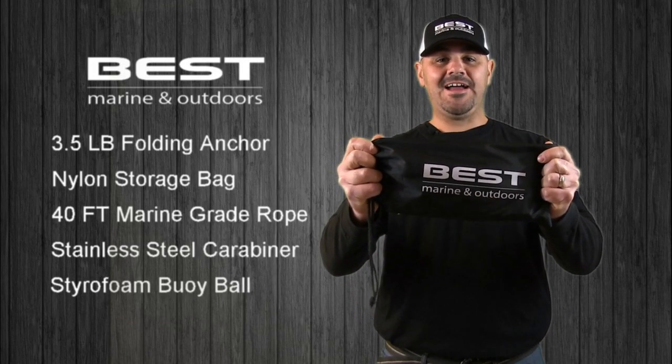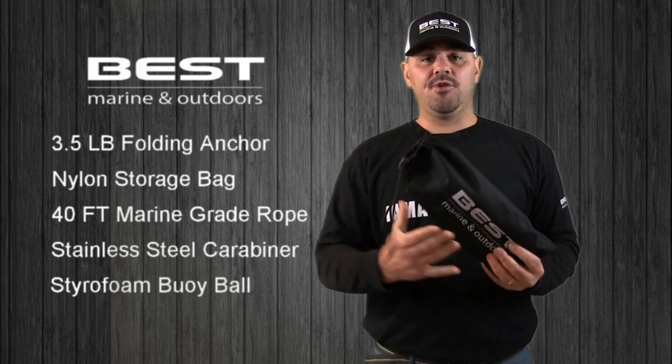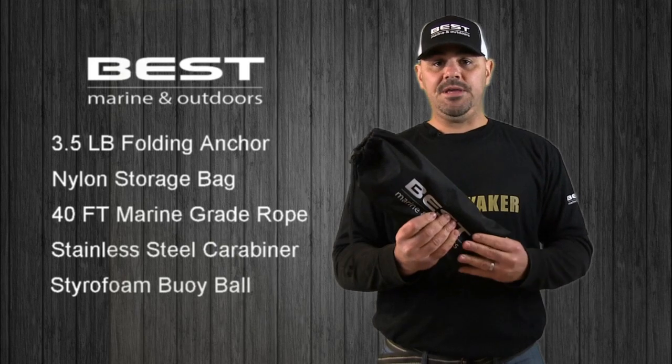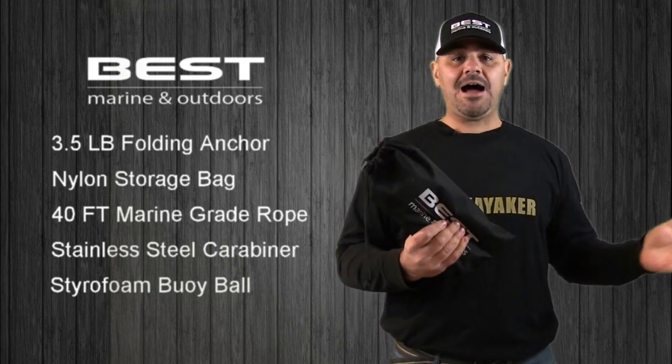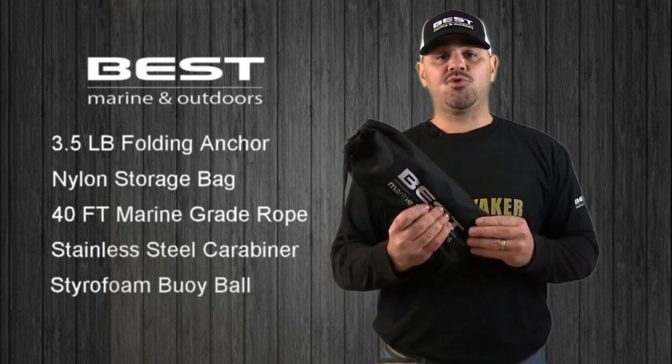This is the Best Marine and Outdoors Kayak Anchor. The first thing you'll notice when you receive your anchor is that it comes in a nice nylon storage bag, which keeps the anchor, the rope, the buoy ball, and the carabiner all together so that it's not falling all over the place, whether it's inside your kayak, your canoe, your garage, your shed, or wherever else you might be storing your anchor.